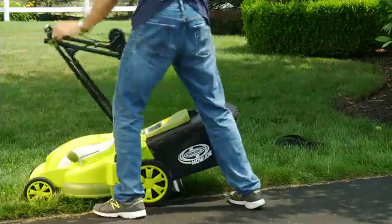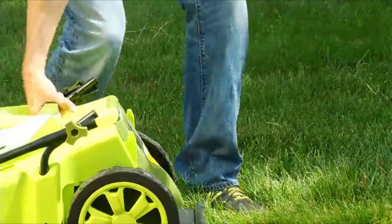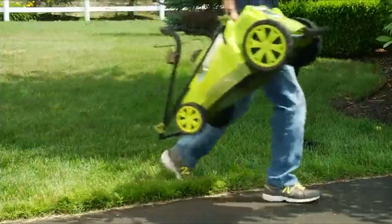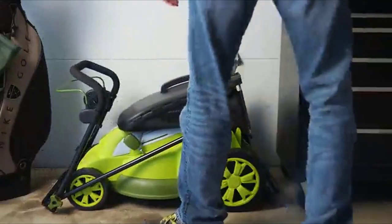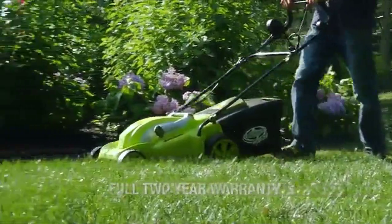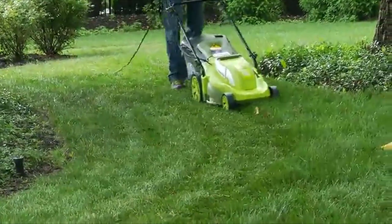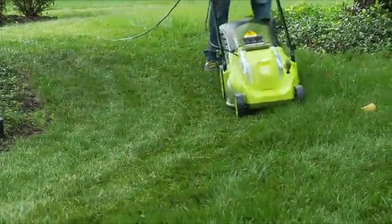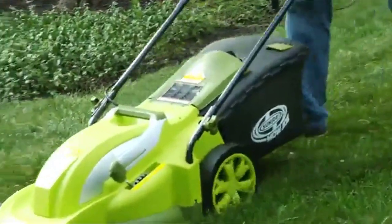And when you're done mowing, the handles on the Mojo can be completely collapsed, so you can neatly store it without taking up much space in your garage or shed. The Mojo is backed by a full 2-year warranty and is ETL approved. Whether mulching or mowing, the Mojo MJ403E delivers the reliable performance you and your lawn can depend on every time.